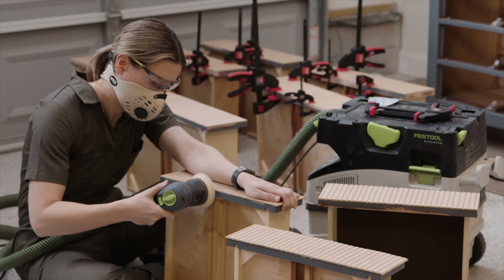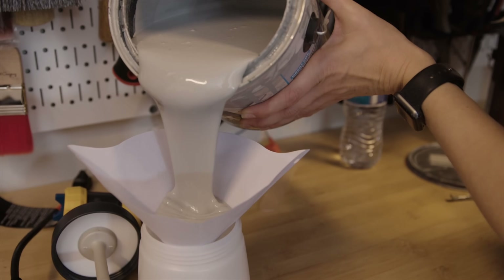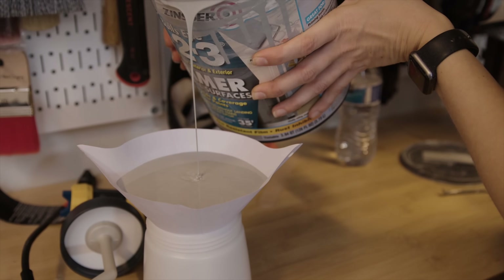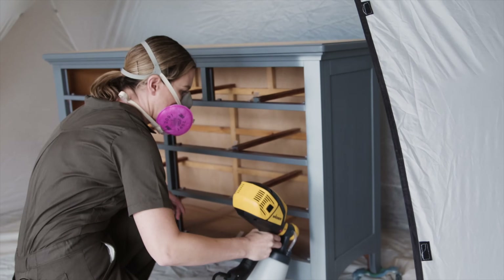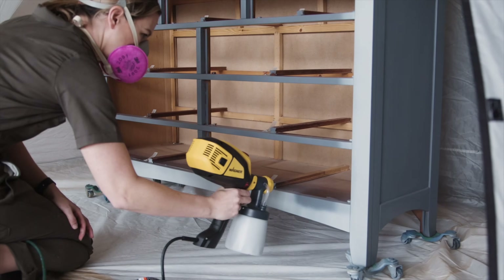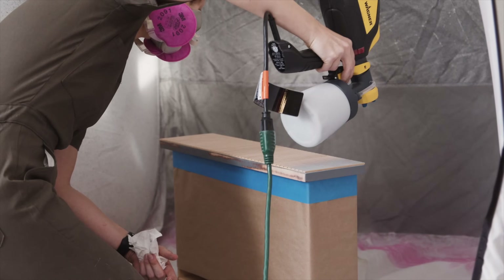Once all the pole wrap was attached, I was ready to paint the dresser. I'm starting with a gray primer because the color I'm using is pink, and when you have pink, reds, or dark colors, a gray primer really helps with coverage. I'm using my sprayer again to get the primer on fast and get a smooth finish.